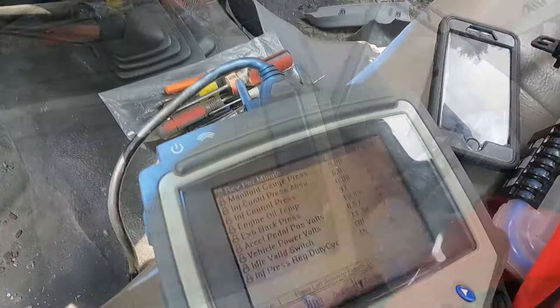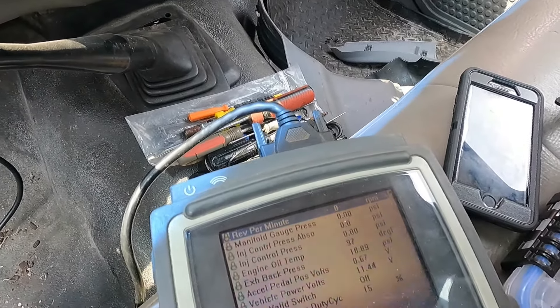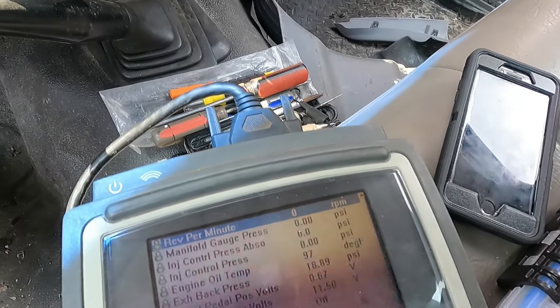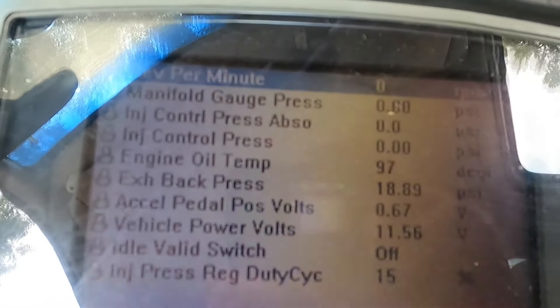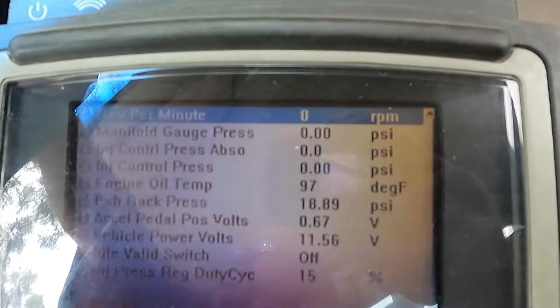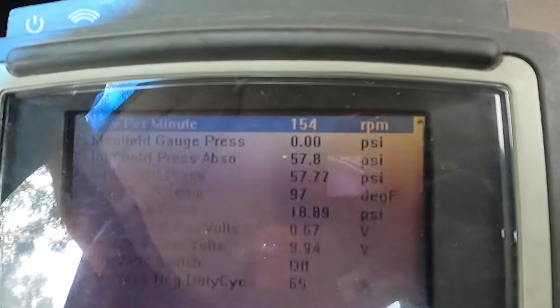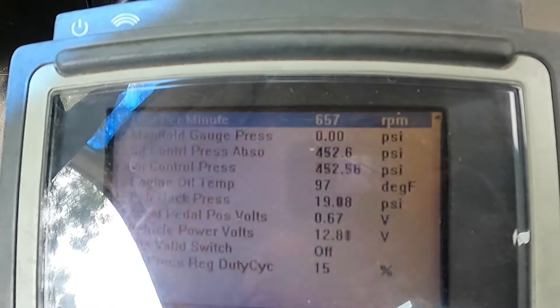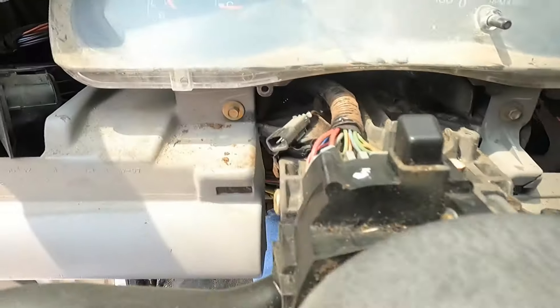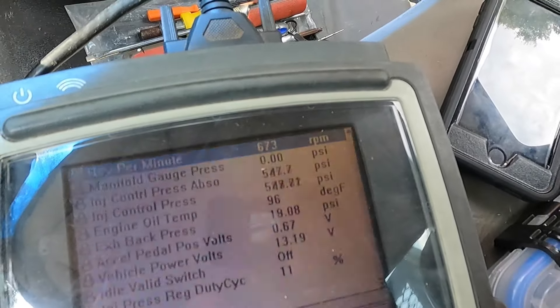We're going to watch this again, but we're also going to watch the low pressure oil pressure. We ended up pulling the allen screw again and topping it off with some fresh oil. Let's get down here and see if our injector control pressures come up. They're coming up, and our low pressure oil has come up. We're going to let her run a little bit and see if she'll burp herself.